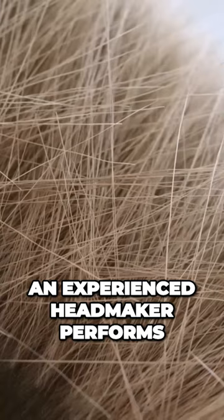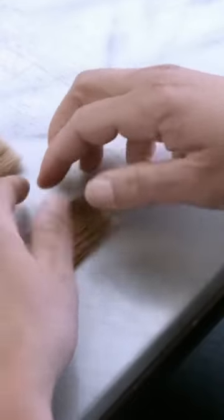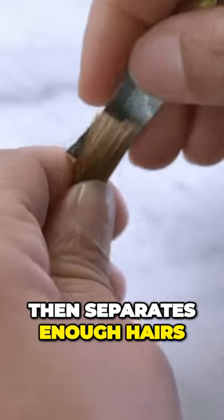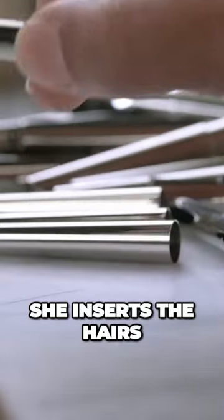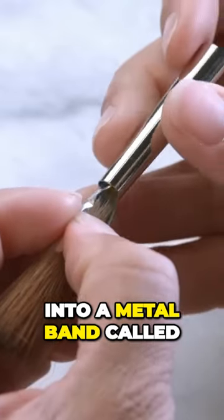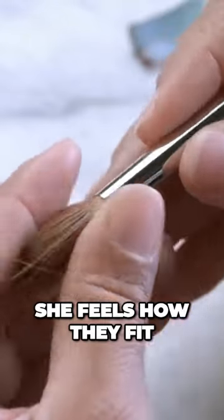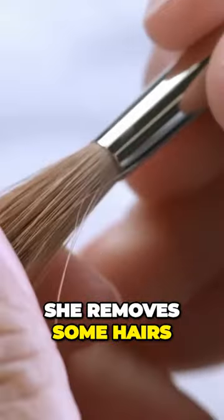An experienced headmaker performs the initial steps of making the head of the paintbrush. She unrolls and straightens out a bundle of red sable, then separates enough hairs for one brush of this size. She inserts the hairs into a metal band called a ferrule made of nickel-plated brass. She feels how they fit in the ferrule — if the fit's too tight, she removes some hairs.